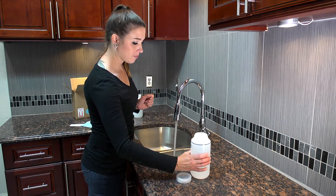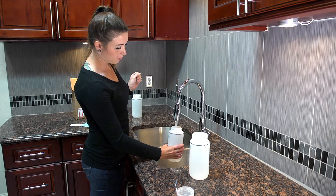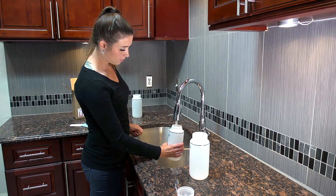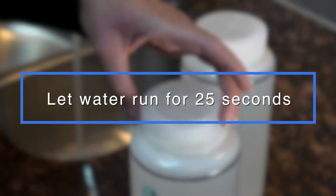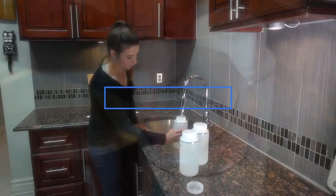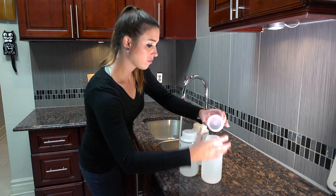Once filled, remove the bottle and let the water continue to flow another 25 seconds. Use bottle number two to collect the second sample following the same steps. Once that bottle is filled, let the water run 25 seconds again before you fill the final bottle. It's important to let the water run until all three samples are collected.